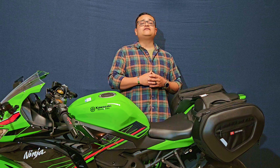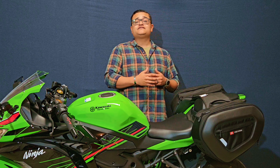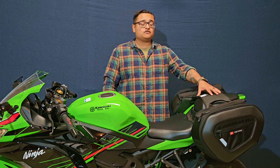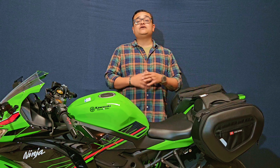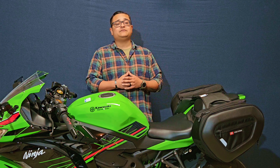Before we talk about the features of this bag, we're going to discuss the construction. These bags are made with weather-resistant Cordura. They have reflective panels stitched in and reflective piping on each saddlebag. They have a rubberized anti-slip velcro C-strap. They have 10-panel MOLLE affixed to the front of the bags.